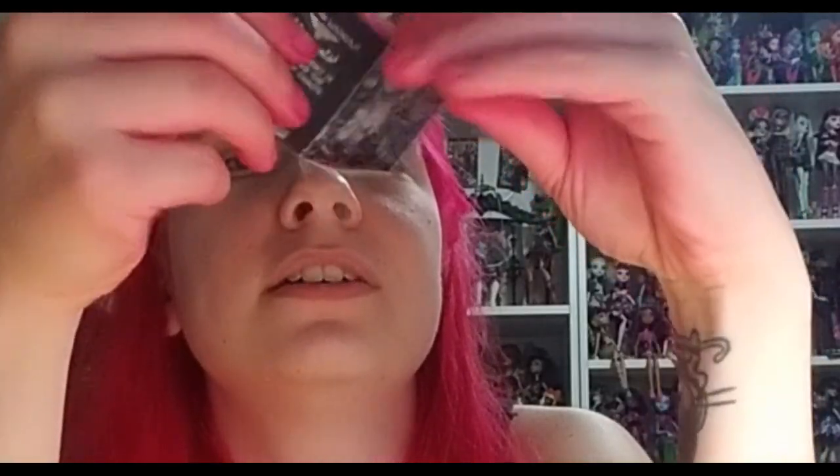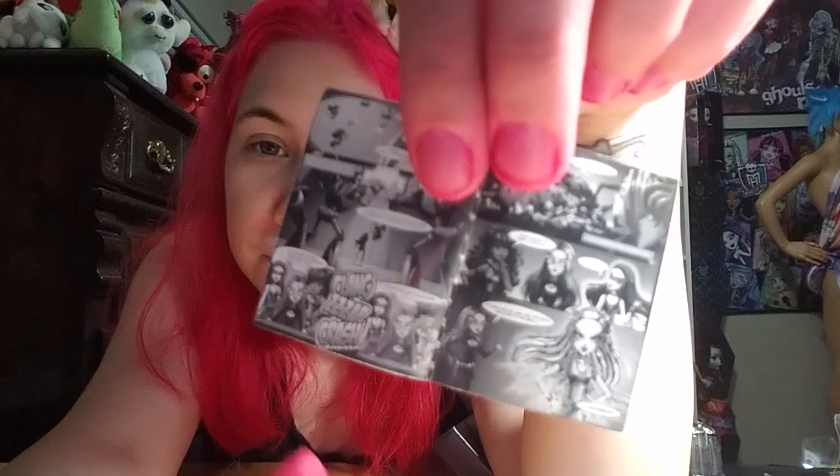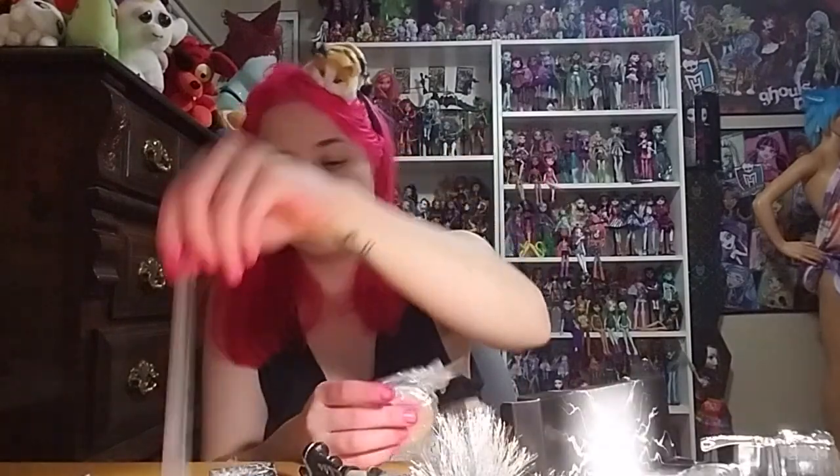I think Claudine is going to be the next one they do. Although I thought that was Ghoulia's face but I think it's Toralei's face, so we might be getting a Toralei — unless this is just a reprint of the original Voltageous comic. This is my first of that superhero line. It would be interesting if they all got rebooted or redesigned — still old school Monster High but black and white.